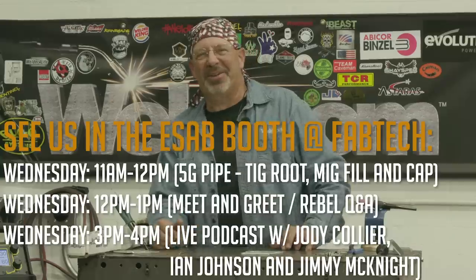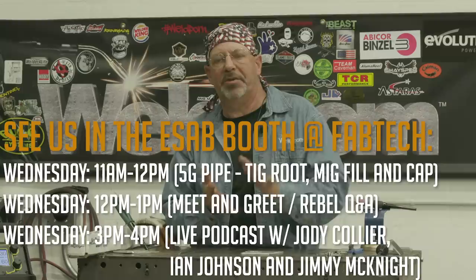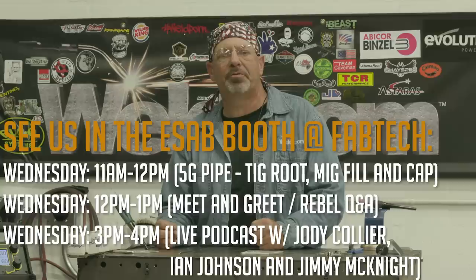Hey folks, we've got a little announcement. Coming up at Fabtech, we're gonna do a presentation where the old fat guy is gonna run a pipe weld. We've got Jody Collier gonna do a presentation on filler wires. We've got Ian Johnson that's gonna do a presentation. And then the three of us, I believe, are gonna get together and do a live podcast with Jimmy McKnight. So make sure you check us out at Fabtech.